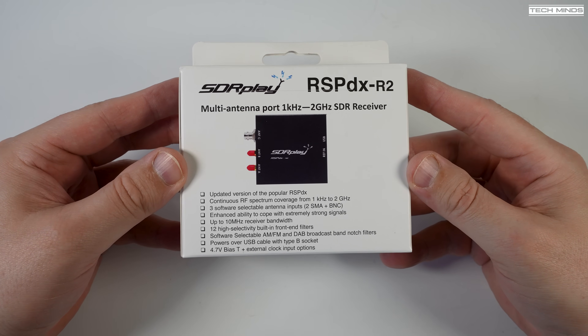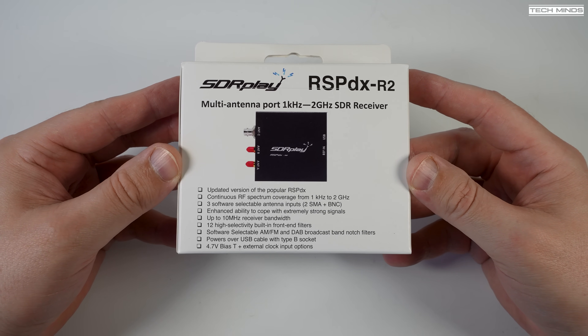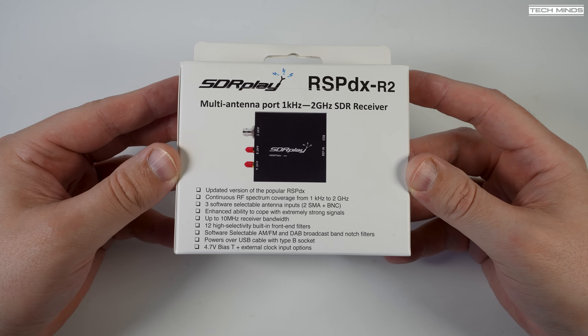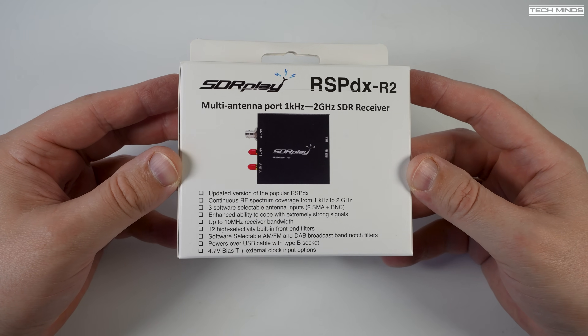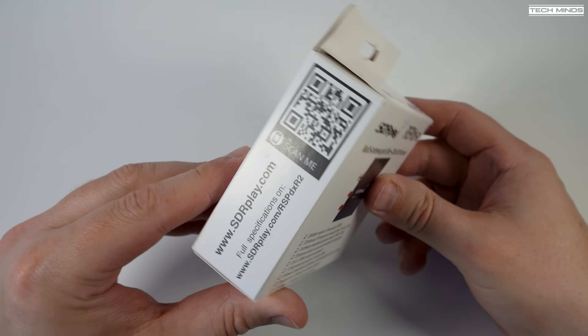Hi and welcome back to another TechMinds video. A few videos back I introduced the new RSP-1B SDR receiver from SDR Play. Well, a couple of days ago SDR Play announced the release of another brand new SDR receiver called the RSP-DX R2.